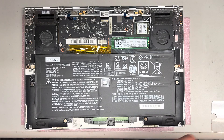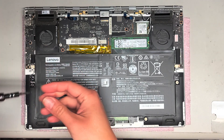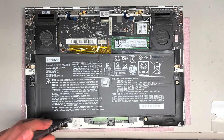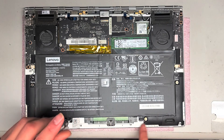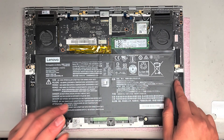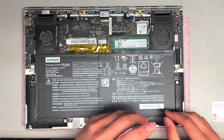To remove the screws for the battery, we're going to need a JAS or PH0 screwdriver. Keep the screws in order because they can be different sizes and lengths. There are four screws holding it in place: one here, one down here, one on either side of the trackpad, and another one on the opposite side.